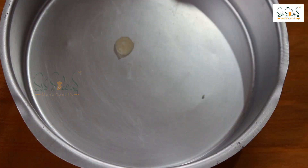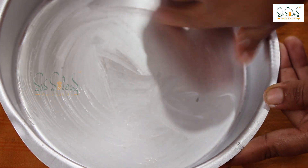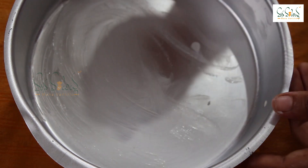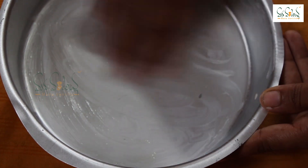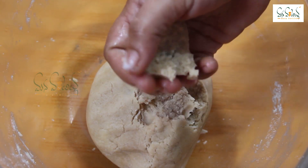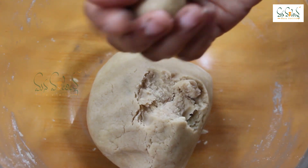If you have a baking tray, you will need to bake the biscuits in a normal plate. Apply the biscuit mixture to the tray.